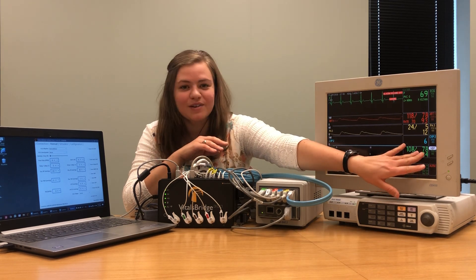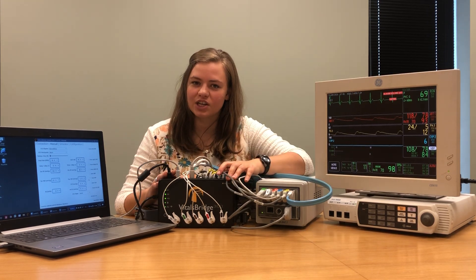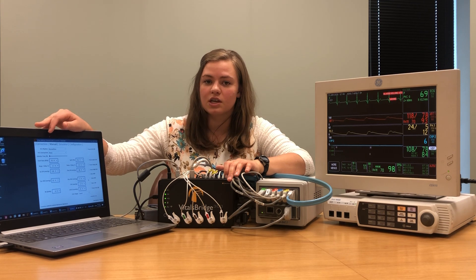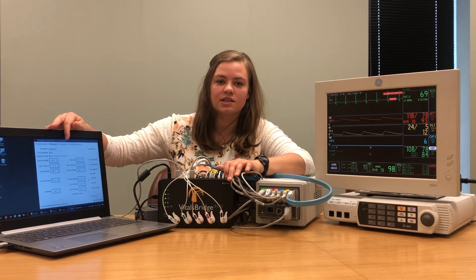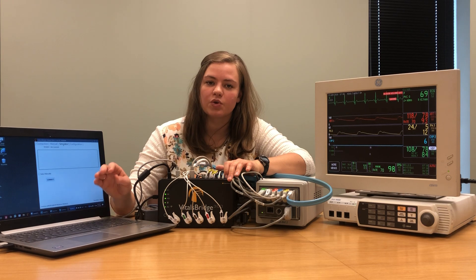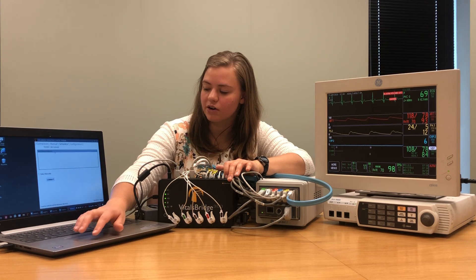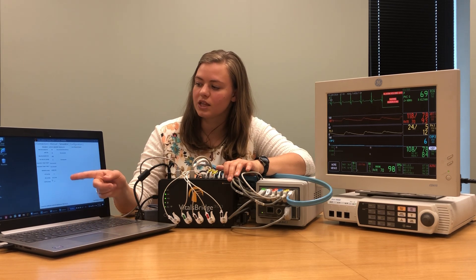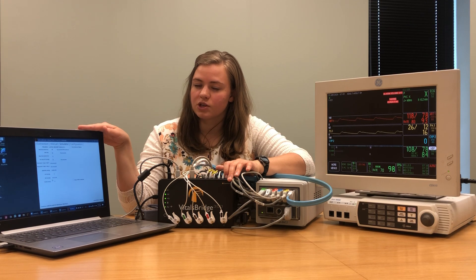You'll see we've got a wonderful reading for non-invasive blood pressure, so we know that everything is working well with our patient monitor and VitalsBridge connections. You can continue to control the VitalsBridge using the connector software in the manual tab, or you can use any Laerdal simulator to control your VitalsBridge. To connect to a simulator, come to the simulator tab in your VitalsBridge connector software. Any simulator you currently have running will show up on this screen — I have a virtual simulator running on my laptop. Select the simulator and press connect.